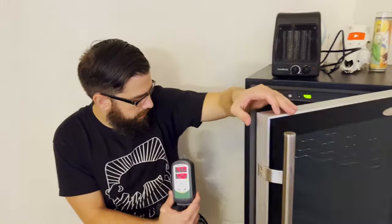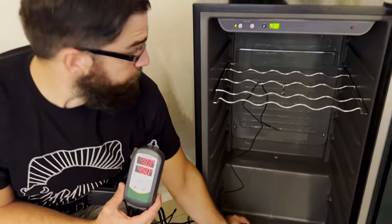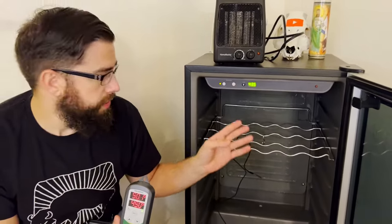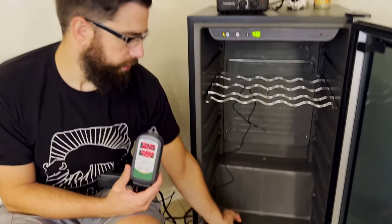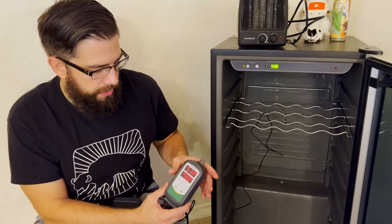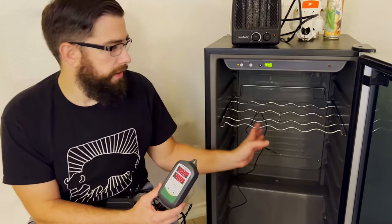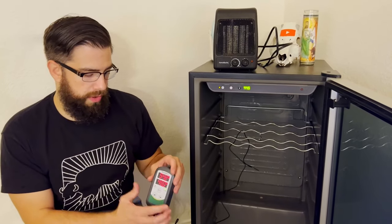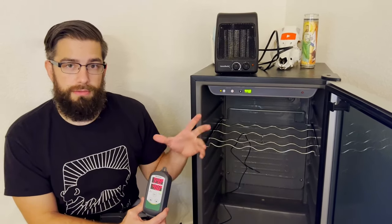It's now been about an hour and we're checking for calibration. The temperature reader up front says it's 50 degrees and the Inkbird up here says 43 degrees. The thermometer probe is in the back of the fridge so it's obviously going to read colder, while the front reader is a little warmer. It showed 47 degrees before we opened it, and the thermometer is in the middle of the cabinet. I think I'm just going to leave it as is — I don't think we need to calibrate it. Now I'm going to make some pepperoni to ferment.